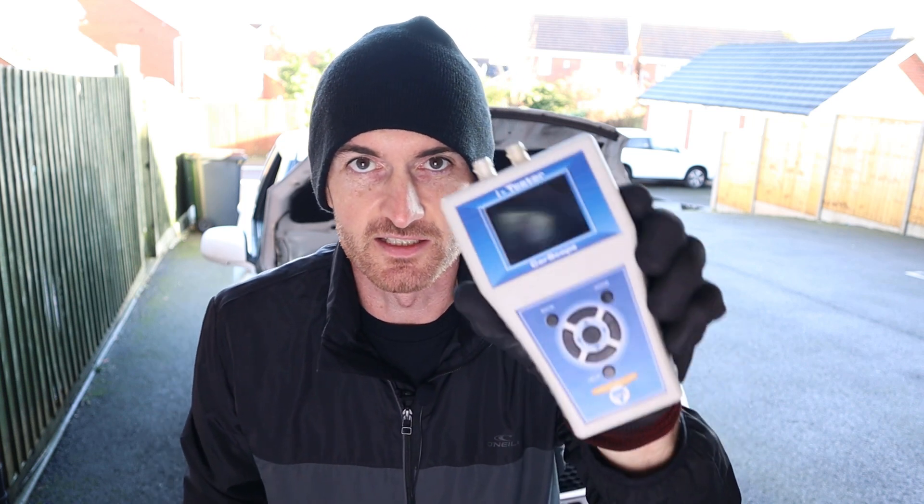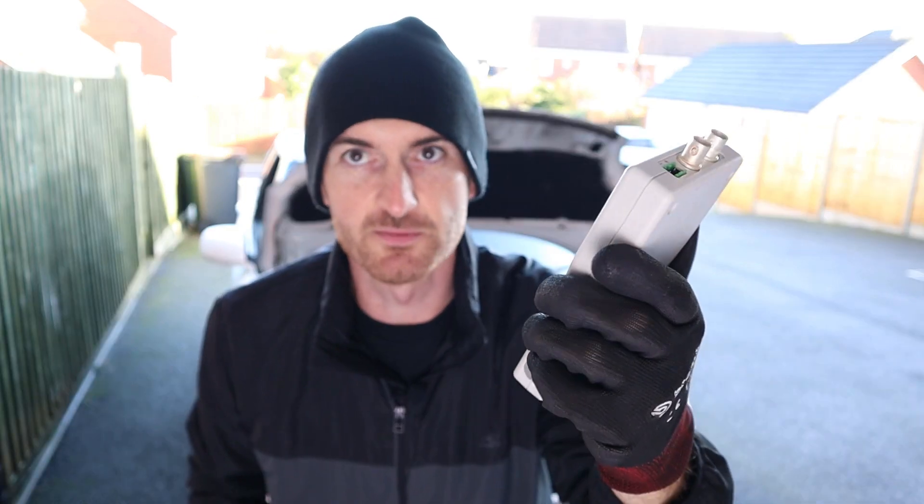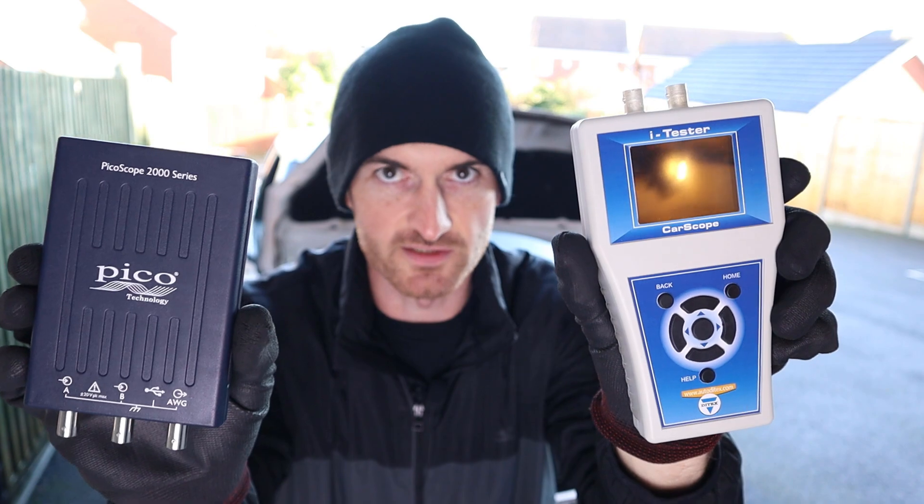The guys at Ditec sent me this Carscope Eye Tester compression tester and asked me if I could compare it to the Picoscope relative compression test.